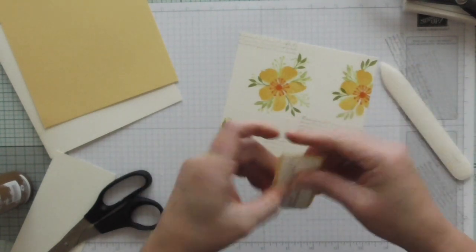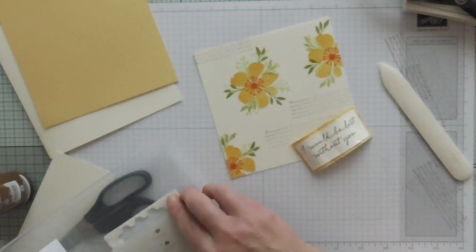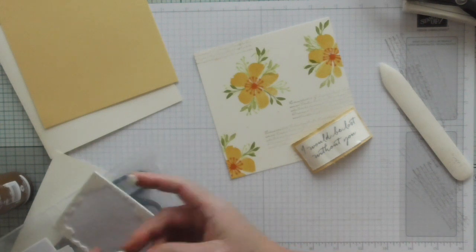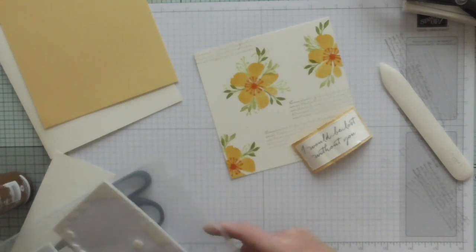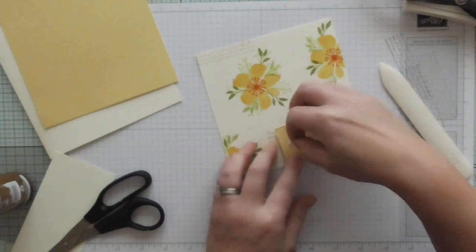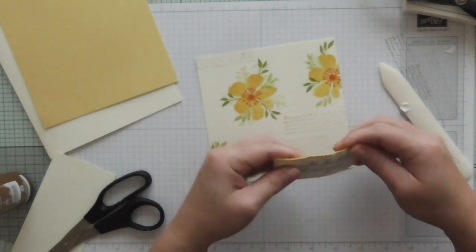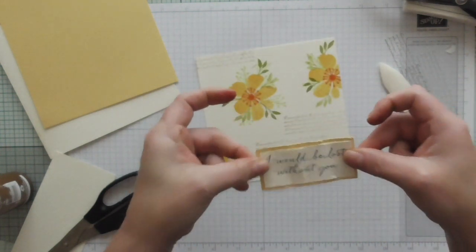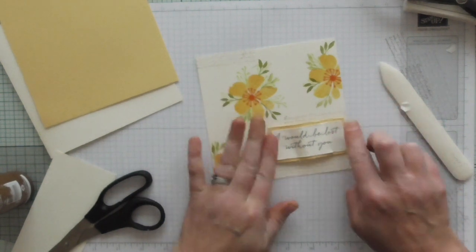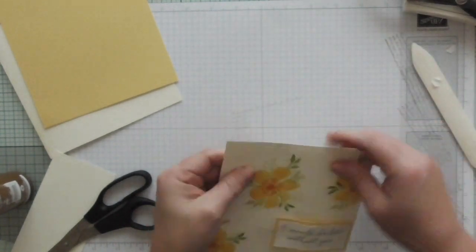I'm going to ruffle that about and then use some dimensionals and stick that on. I just need two - like that. I'm not going to put it down flat, I'm going to bow it only slightly, and I'm sticking it between that script right in there. There we go - we've got a shabby look going on there.